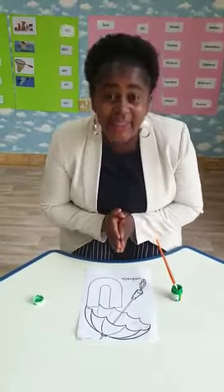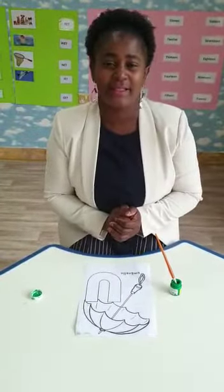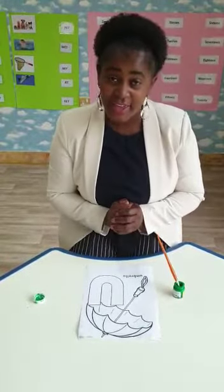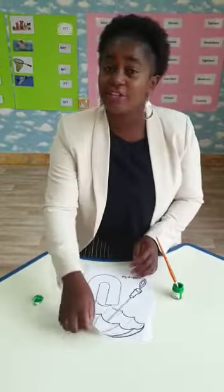Good morning, children. I hope you are doing well. Today we will do our painting. Okay? Let's paint our little U.